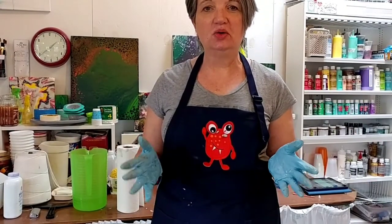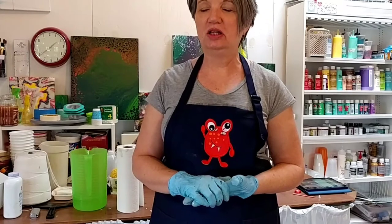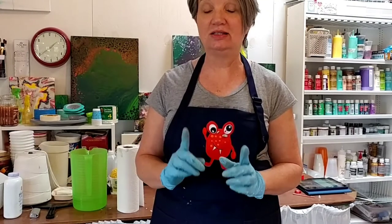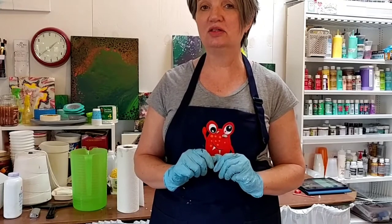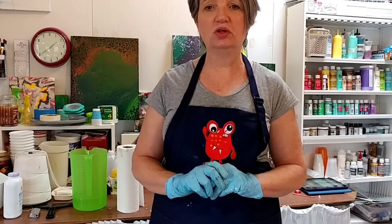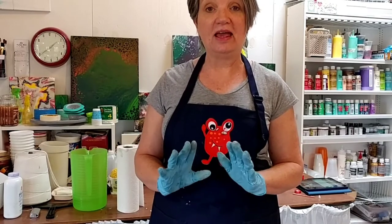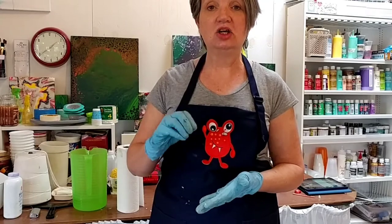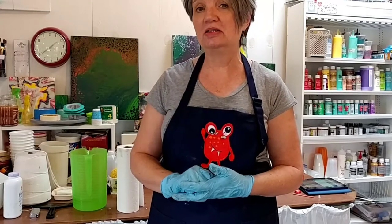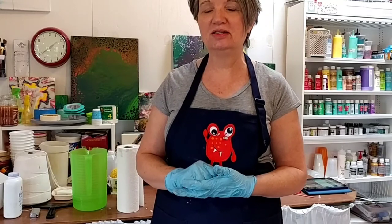Hey everyone, welcome to the studio. As you know if you've watched any of my videos, I love to recycle my paint and my drips. Today I'm going to attempt to do some dragon scales on a square canvas using some drips left behind from two rainbow pours, then take silicone and dip a comb in the silicone to make my scales.